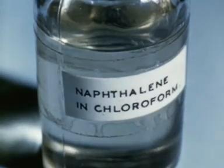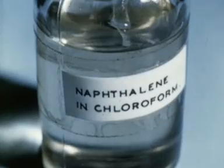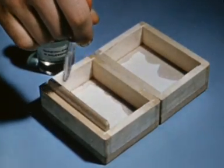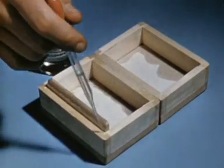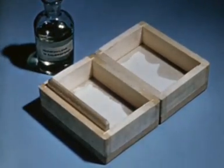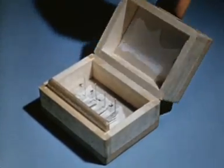A solution of naphthalene and chloroform, to which beech tar creosote has been added, is used in all containers to preserve the specimens from attack by ants and other creatures. It is applied to all the openings, joints and corners. Then the specimens are placed inside and the lid tightly closed. The preservative should be renewed every six months.